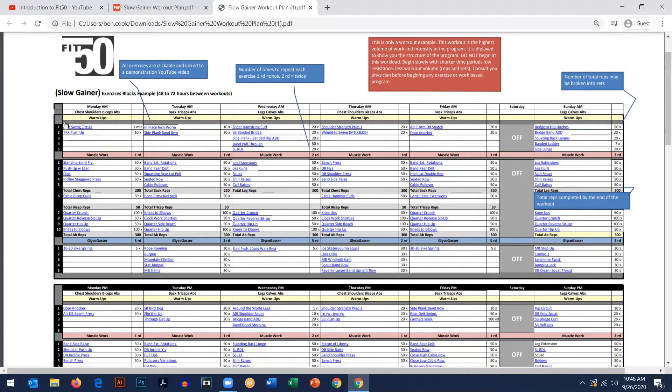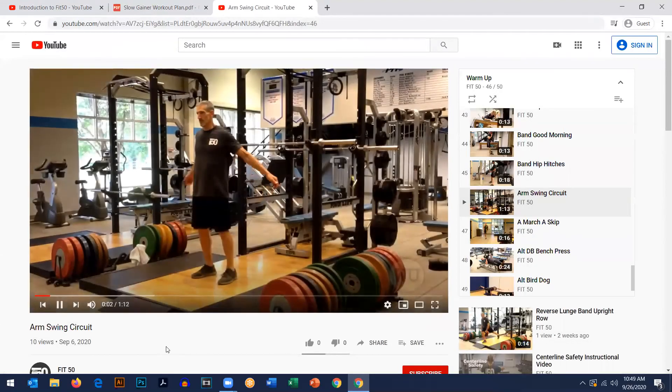Once you're in the workout, we have the warm-up section, the muscle work section, and the glycogaster section. We always finish up with the glycogaster to make sure we leave the workout out of breath, and that takes us into the post-exercise period burning at a higher rate before we go into our first meal of the day, which is around lunchtime. If you forget how to do arm swings in the warm-up, click that and it'll take you straight to the YouTube channel where arm swings are and show you how to do it. The warm-up exercises are indicated with a yellow WU.